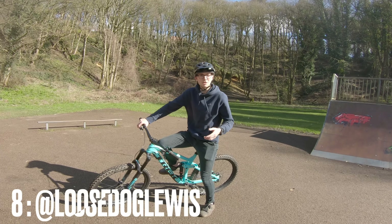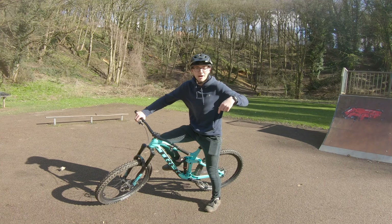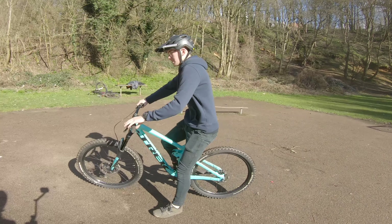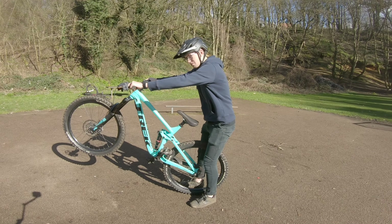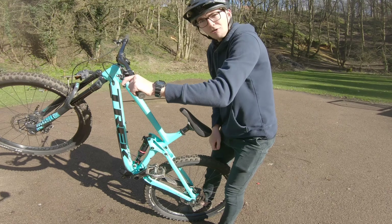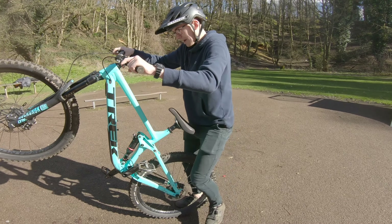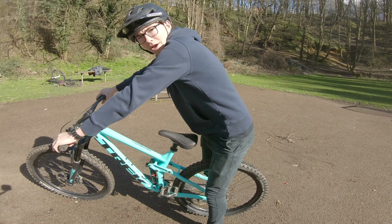The next one I don't really know what it's called, but I saw someone called Josh Lewis do it — I'll put his Instagram in the video. What he does is roll forward, do an endo, then roll back a bit like when you're doing the back hop. Then jump both feet onto the tires, try and spin the cranks around as you take your feet off, land back on the tires, and once the pedals spin round, jump back on and catch it, then get the front wheel back down.